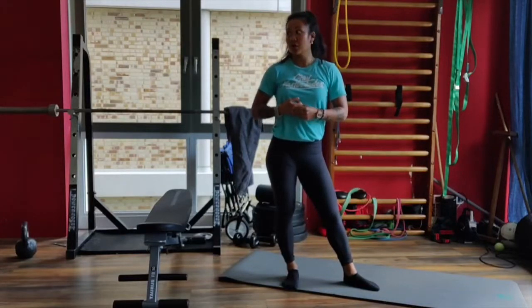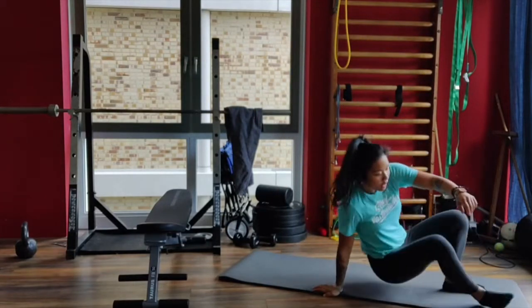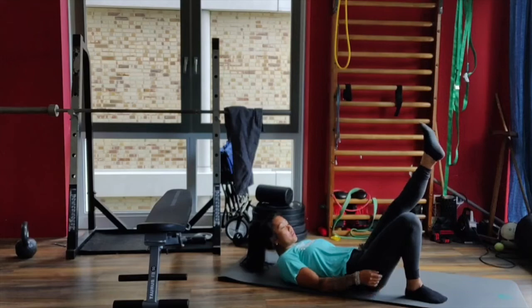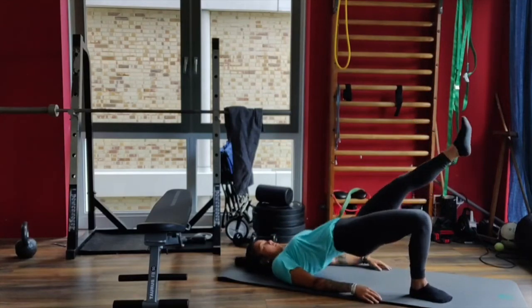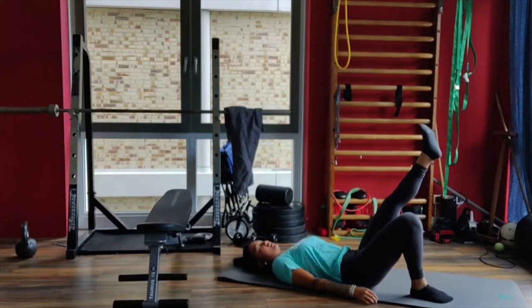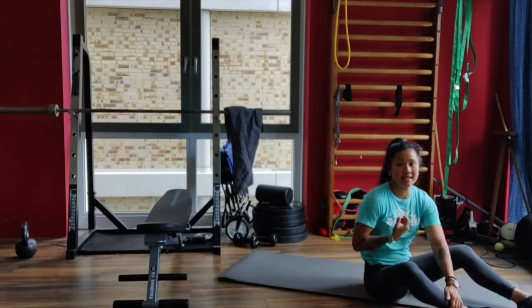We're gonna start with 8 single leg hip bridges. Lay on the floor on your back. Lay one foot flat on the floor, the other one in the air. From here, squeeze the glutes together, pop the hip up, slowly let it come down. 8 on the right, then 8 on the left.